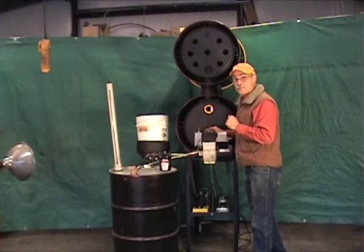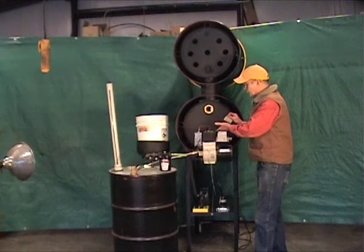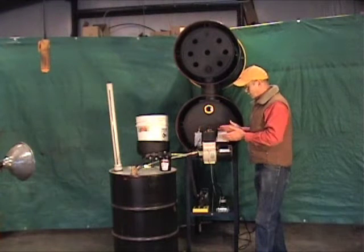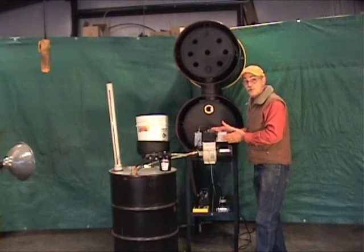It's a low maintenance system, very clean burning. Easy access to see how it's doing through a plug. Thermostatically operated and all set up for waste oil burning.